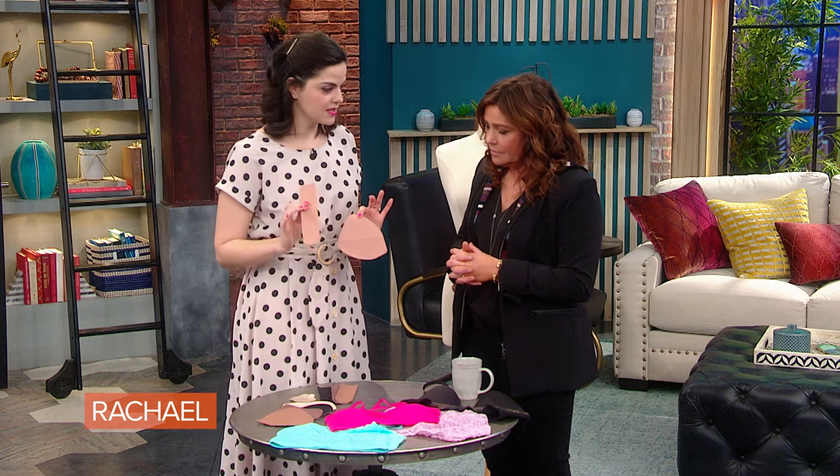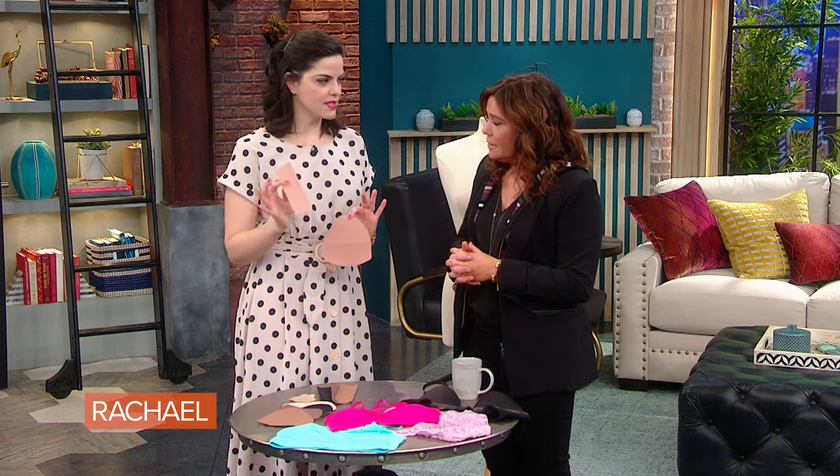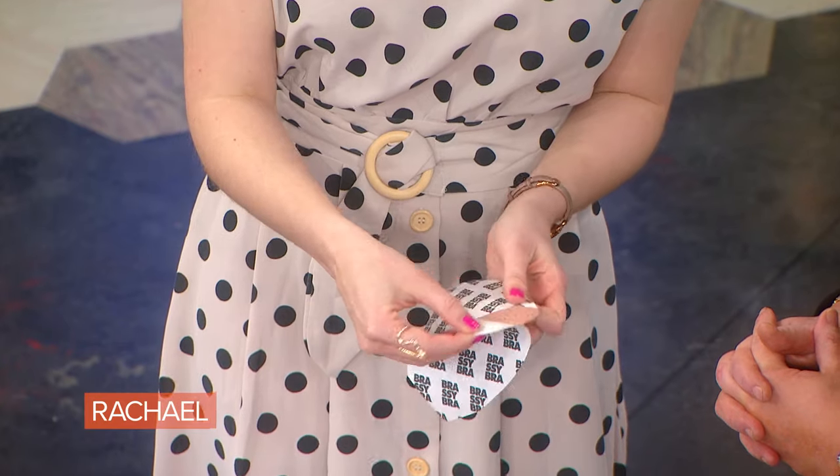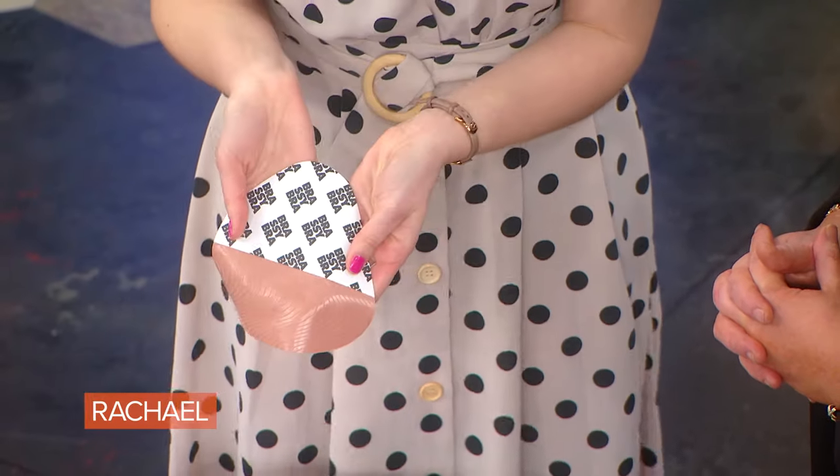It can actually give a more round shape than regular strips on their own. We've all seen the tape solution that celebrities have tried — this is a little bit different. And one of the reasons I like this so much is that when you peel it off and look at it, it almost looks like salmon.